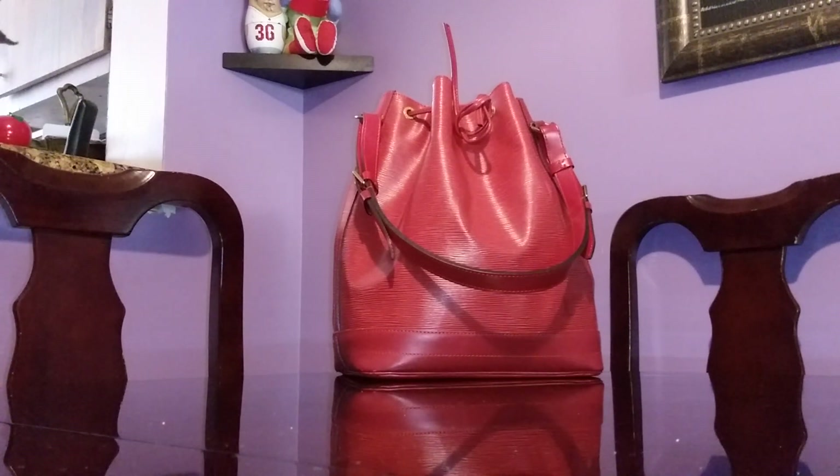Besides that, this leather is the most durable, so rain or shine I could wear this — I don't have to check the weather. I literally have to check the weather when I go out with other bags because I'm very careful, especially with lambskin.